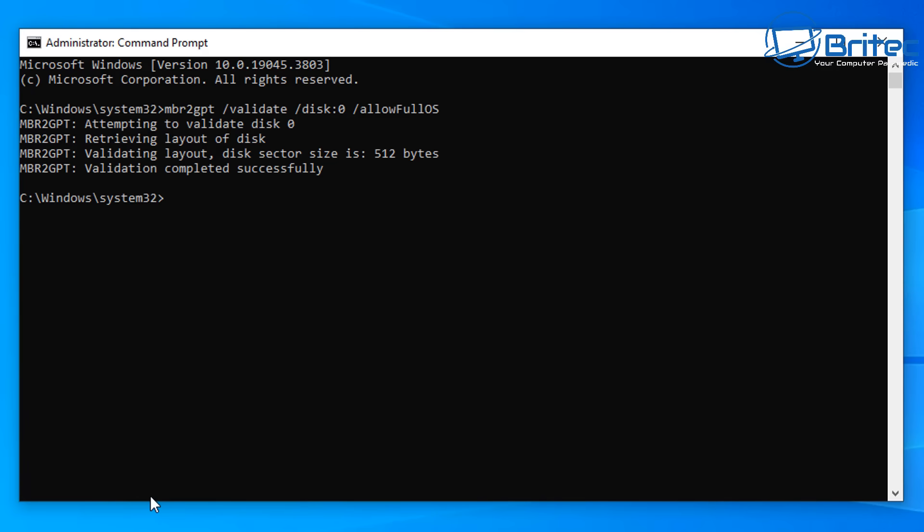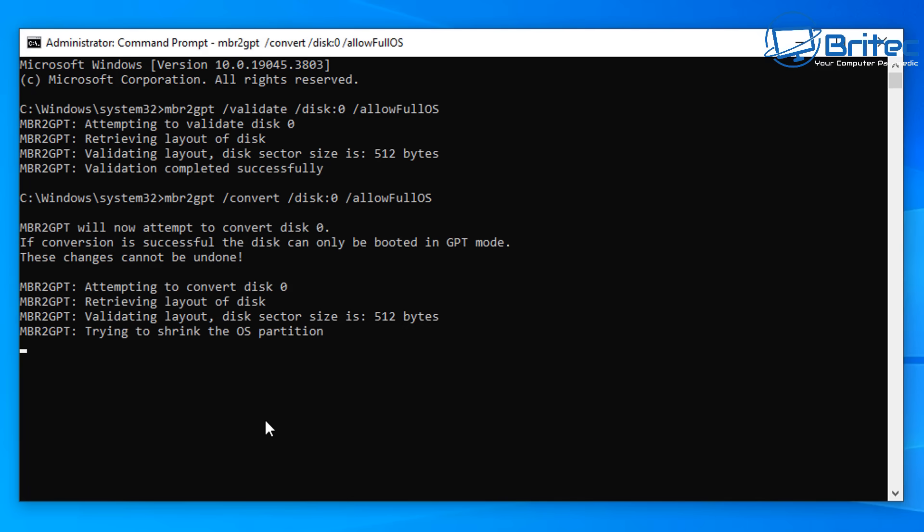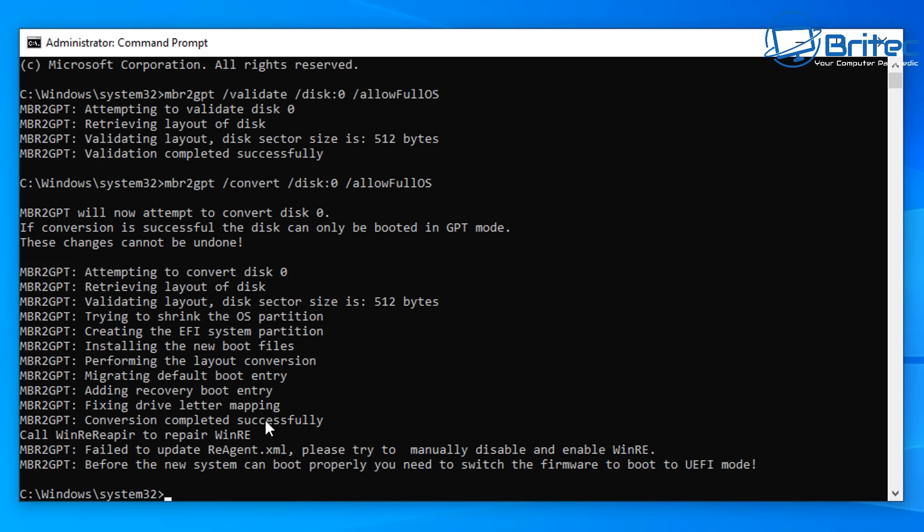It's pretty much the same command, but instead of /validate we use /convert. So the command is: MBR2GPT /convert /disk:0 /allowFullOS. You can use your up arrow key to go back and change 'validate' to 'convert' if you want. This will then check and go through the process — it will attempt to convert Disk 0, retrieve the disk layout, validate the layout, and carry out the full conversion.